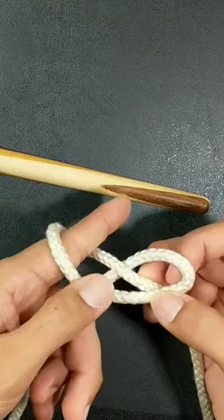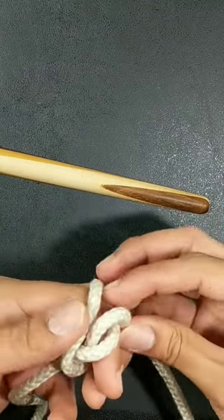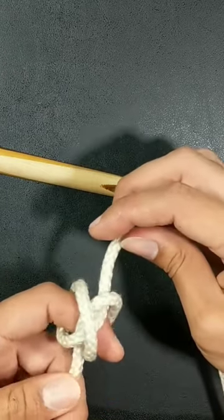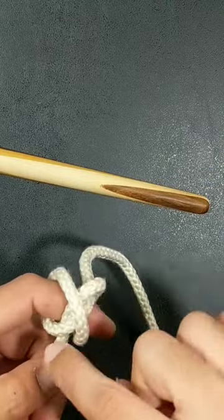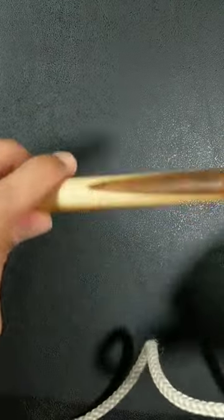We're going to put our finger up through region one from behind, then swing down and around into region two. That will give us — just pull this little chunk here over the cross, or over the half knot, as a crossbar. That gives us our constrictor knot.